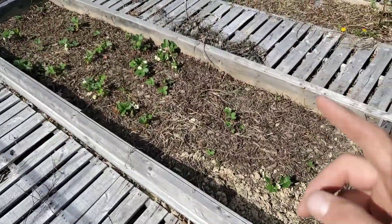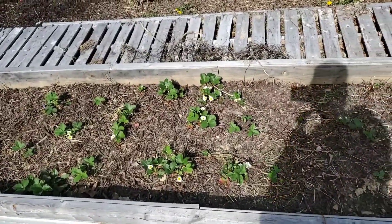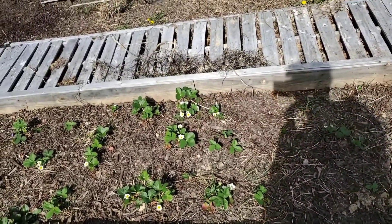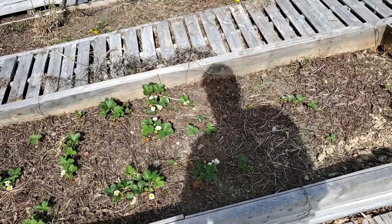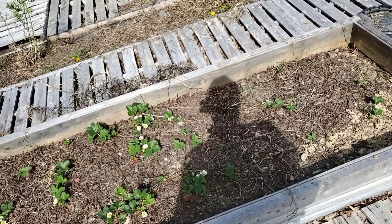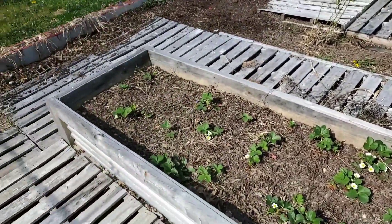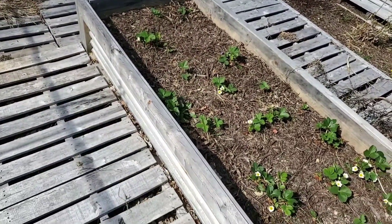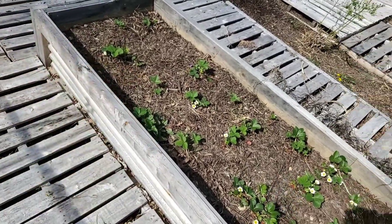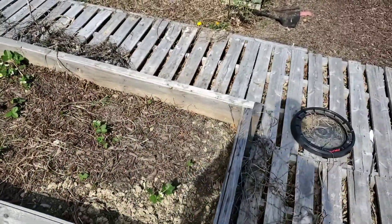I haven't even started cleaning up the garden from last year yet — I need to do that. This is my strawberry bed. Some of these strawberries are in their fourth year and some are in their second year. I transplanted all of them in here last year. Strawberries take a good four to five years to establish really well, so they're just now getting going for the season. I did come through here and weed yesterday and gave them some water, so strawberries should do a lot better this year.